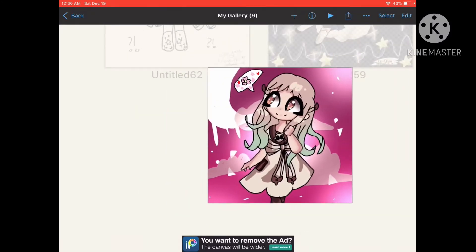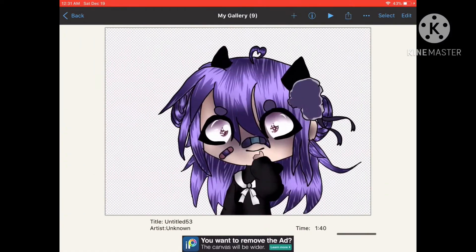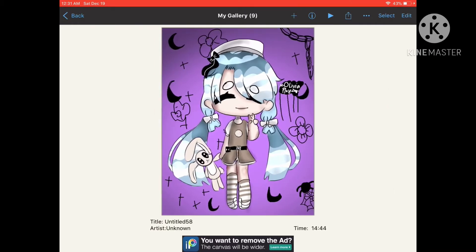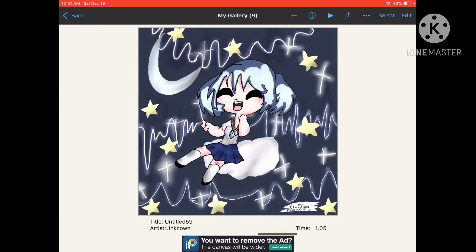So this one you've already seen before. And this — I just mean no speed paints or whatever — this is my first front-facing Gacha Club character. I made this a couple days ago.